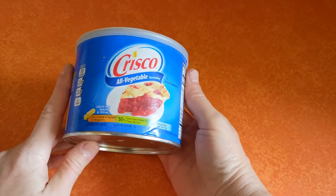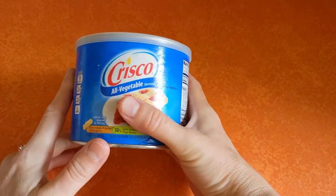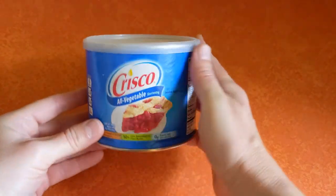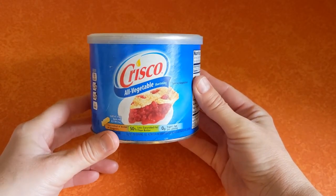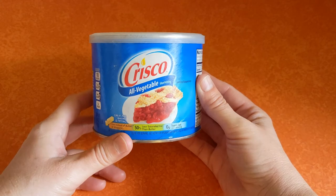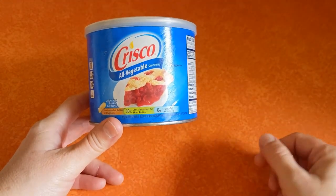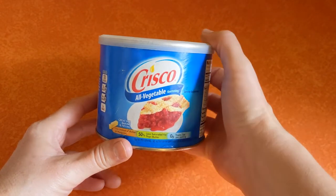The reason why I use Crisco is because it's cost effective — it's inexpensive. This whole container will probably expire before I actually use it all on my cast iron, and you can use it every day when you're cleaning your cast iron. It will not go rancid like a bacon fat or a lard would if you decide that you need to store your cast iron.